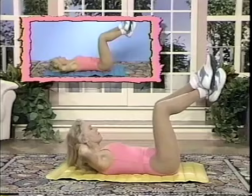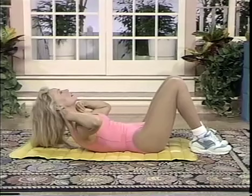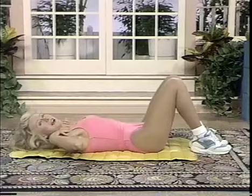Lie back, place your feet flat on the floor, fingers resting on your shoulders. Come up and slowly down — up and slowly down. Try to do 30 of these during this abdominal break. See you right back for cool down.